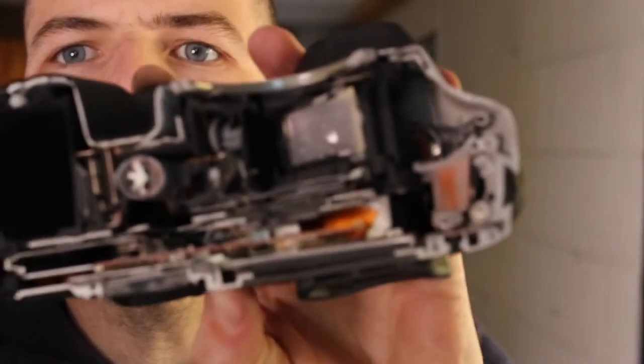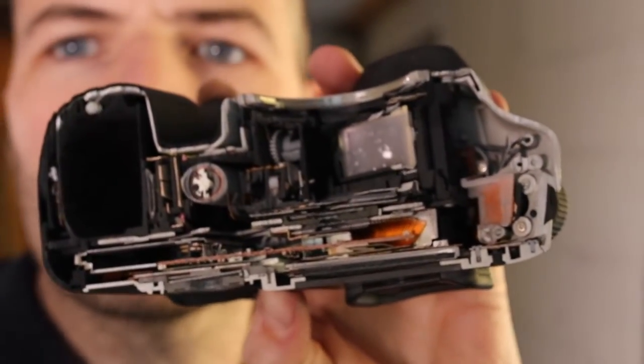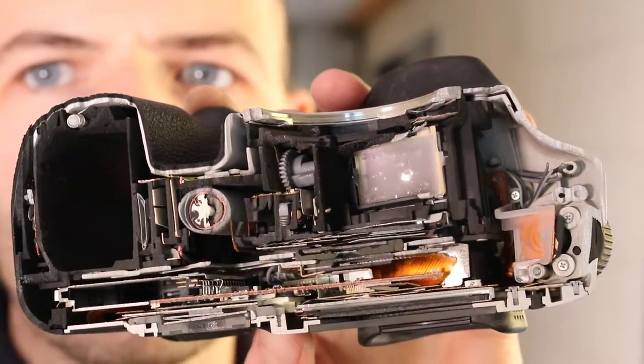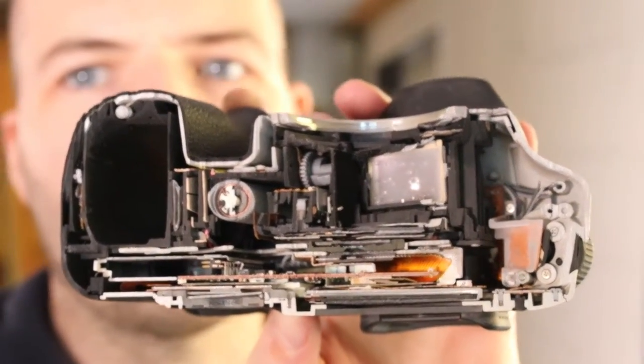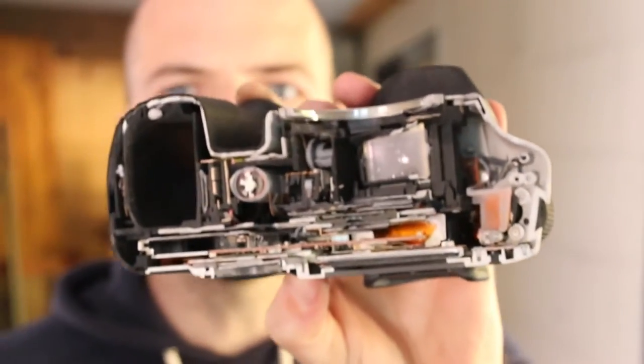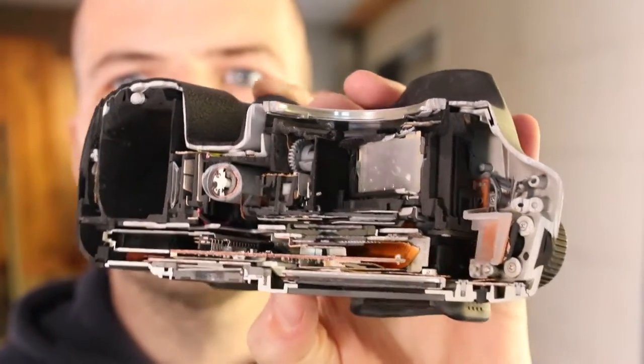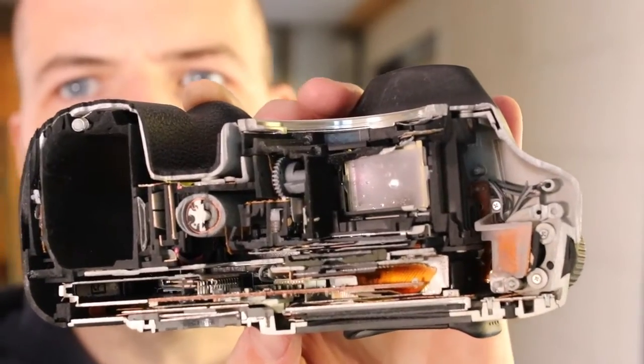Both sides are quite similar, so I will just pick a side. Eenie meenie manie moe — we'll choose the top half. Usually I point out stuff and go 'this is this, this is this,' but there's just so much in this. It really is difficult to identify it all. I honestly don't even know what I'm looking at. I don't know enough about cameras.